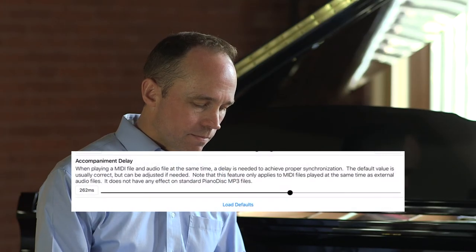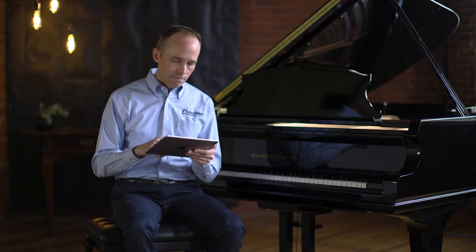So let's bump that up and try again. There — that's better. Now the piano is in sync with the accompaniment.